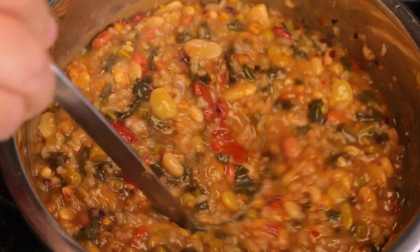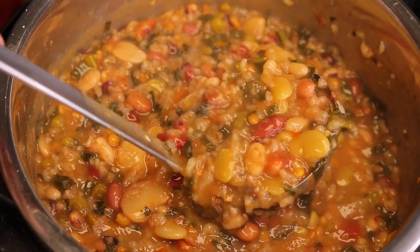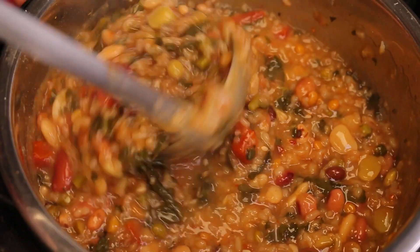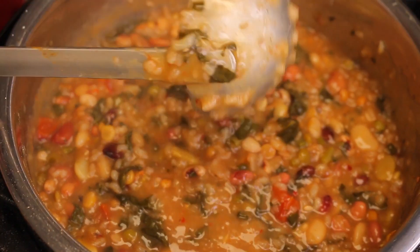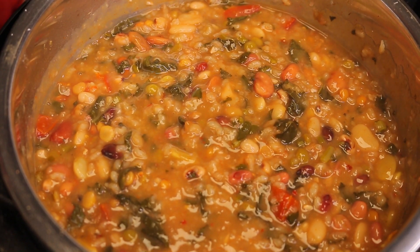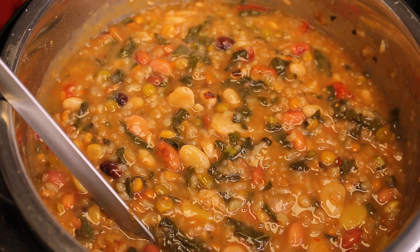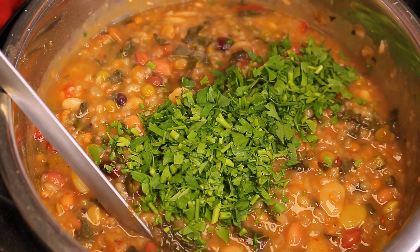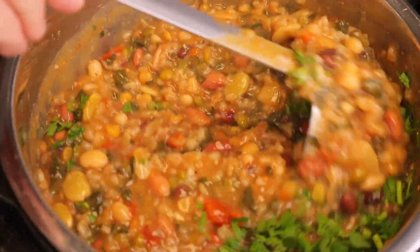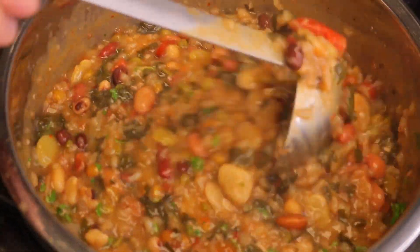Look how beautiful and chunky these beans came out — it's amazing. The rice makes them extra chunky along with the other ingredients. It smells phenomenal. Before serving, I have one more thing to do: add the fresh parsley. This is going to add a nice freshness and aroma to the recipe.